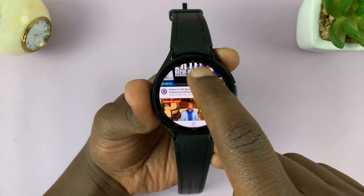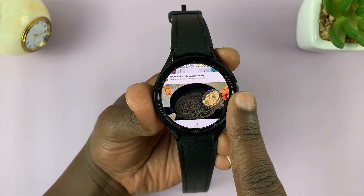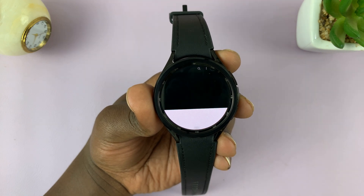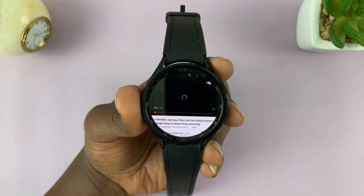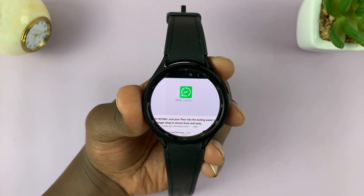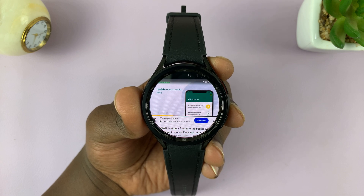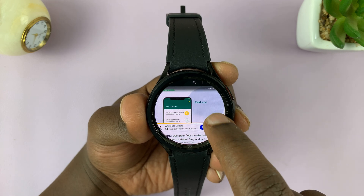You can either use the touchscreen to scroll or the rotating bezel to scroll. To watch a video, simply tap on it. The video starts playing, and you can even hear the audio through your watch speakers.